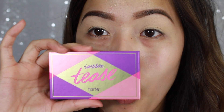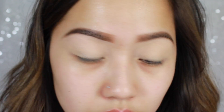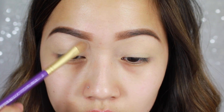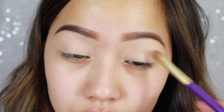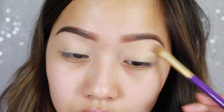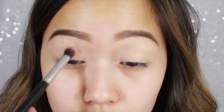Then I'm going to take my Tartelette Tease Palette and I'm going in with the shade Whisper and setting that primer. Now I'm going to take the shade Wink and make this my first transition color.